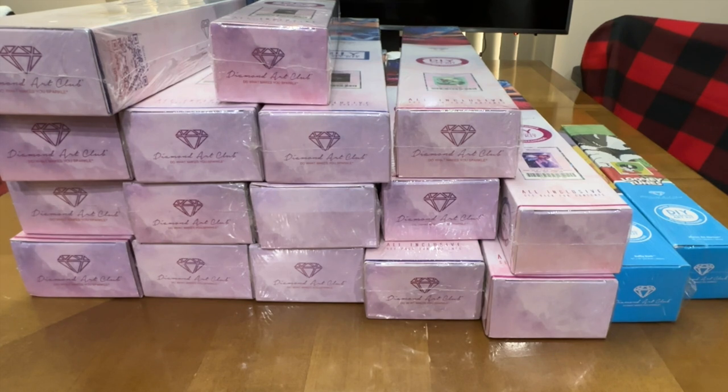Every time I do a stash video I have to lug everything out to my dining room table since I don't have enough room where I normally film. It leaves me feeling guilty, frustrated, and happy all at the same time. I do the YouTube channel, and I use that as an excuse to buy more — 'I need to get this, I need to get that' — and it enables me, which isn't always healthy for my mindset.